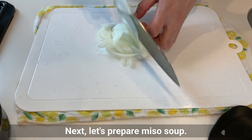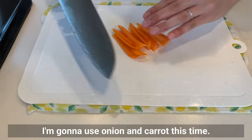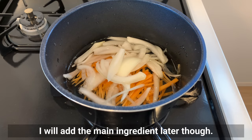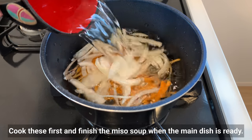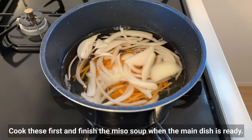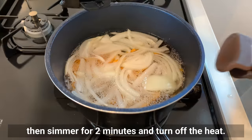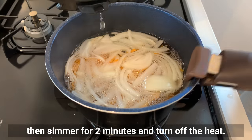Let's prepare miso soup using onion and carrot this time. I'll add the main ingredient later. Cook this first and finish the miso soup when the main dish is ready. Bring to a boil, then simmer for 2 minutes and turn off the heat.